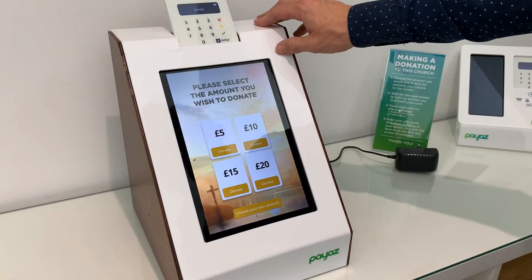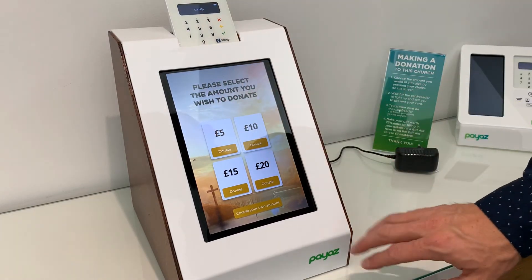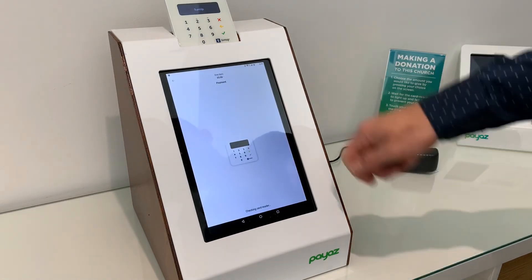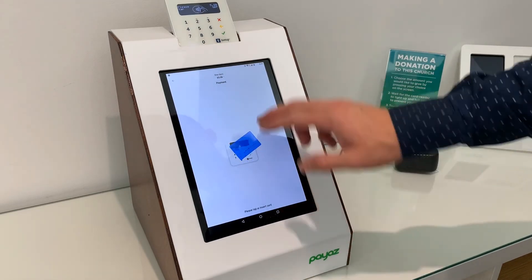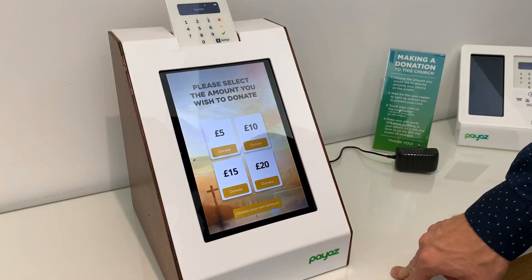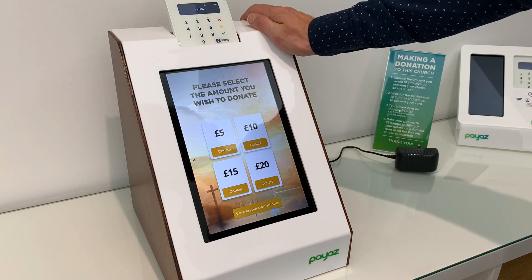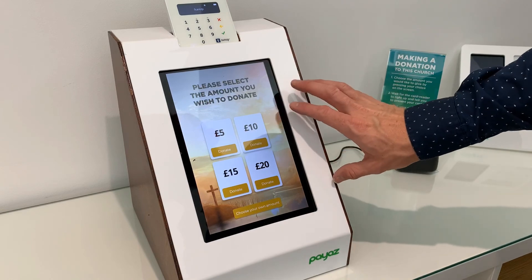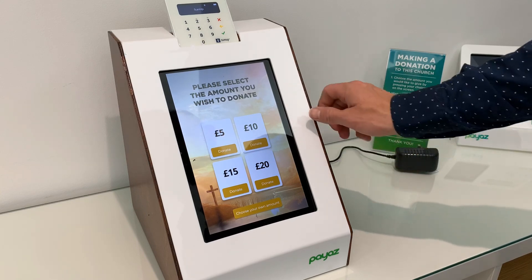Sometimes it takes a minute for the campaign to become active, so in the meantime connect your SumUp. When it's all run through the system, your campaign will pop up on the screen and the SumUp will be on. To make a donation, simply hit one of the buttons, it connects with the SumUp and asks you to make a payment — just put your card on the SumUp and the payment is taken. If you want to cancel, there's a small button on the side. I'll post further videos on how to create campaigns in more detail, and it can also be done through the online portal on your PC or laptop.